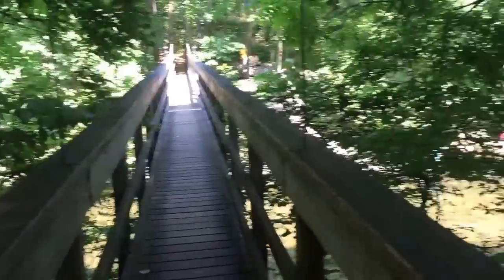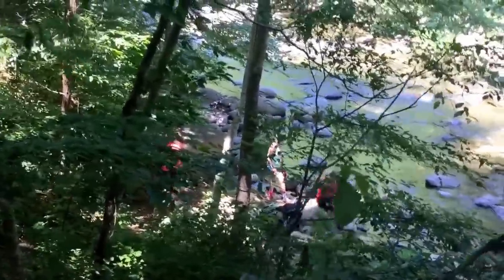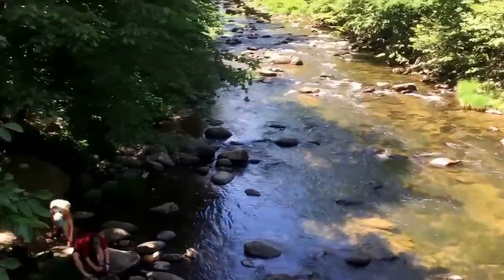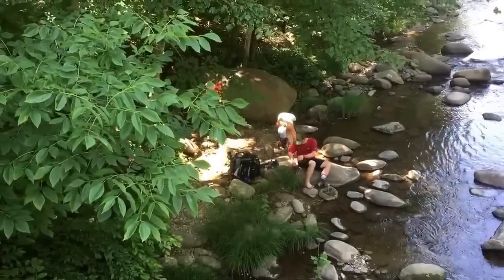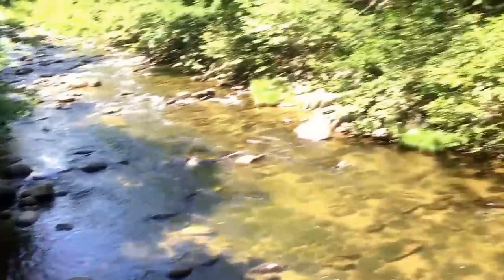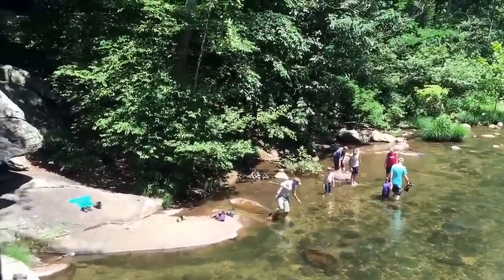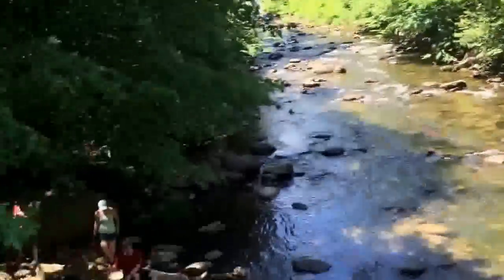Alright, suspension bridge over the river. Got Skip, Goose, and Dodger down there — they're going to enjoy some cold water. I'm going to keep going; I probably won't start up again if I stop. I've still got a thousand-foot climb to get to Harper's Creek.